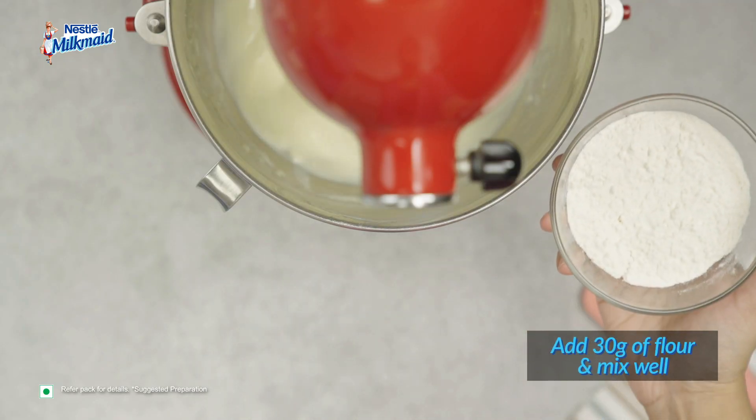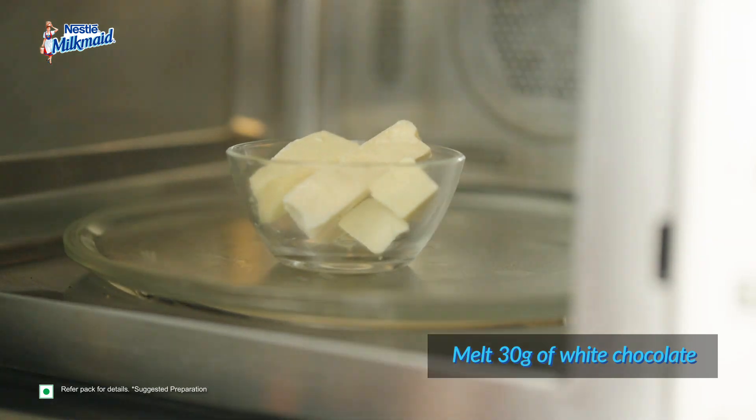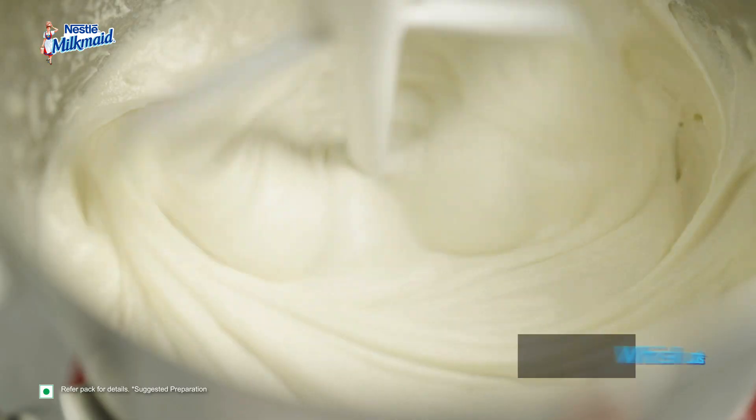Now, at slow mixing speed, add 30 grams of flour to the batter and mix well. In a separate pan, melt 30 grams of white chocolate. Add melted chocolate, vanilla extract and milk to the batter at slow speed until uniformly mixed.